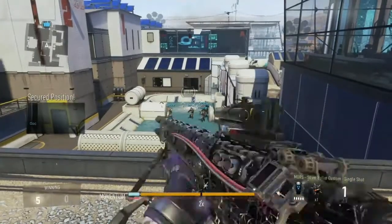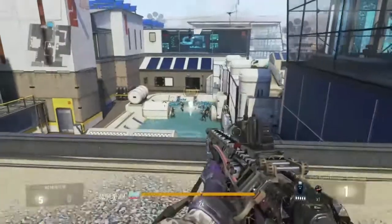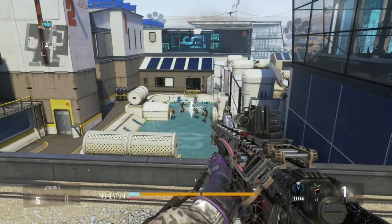But yeah, it looks really sick in kill cams, and you can get really nice shots with it. That's pretty much it for today, guys. Comment, rate, subscribe, like the video. See you guys later.